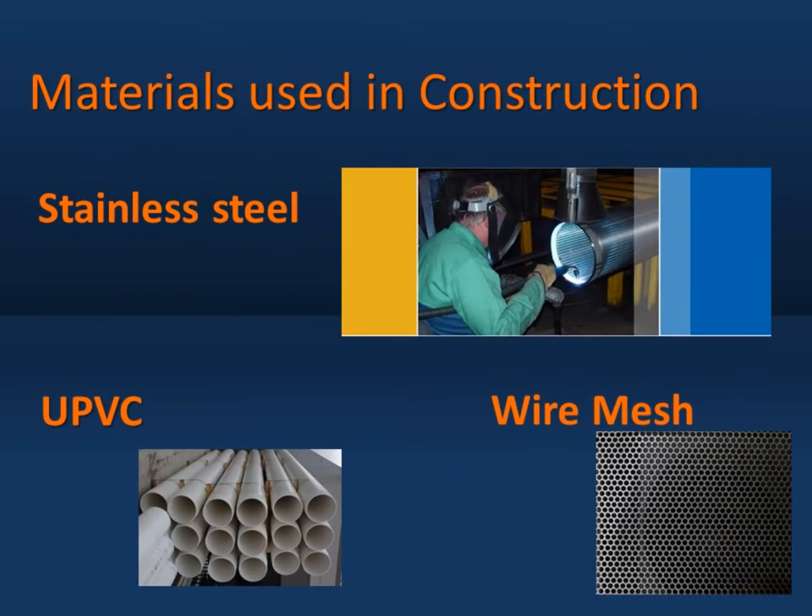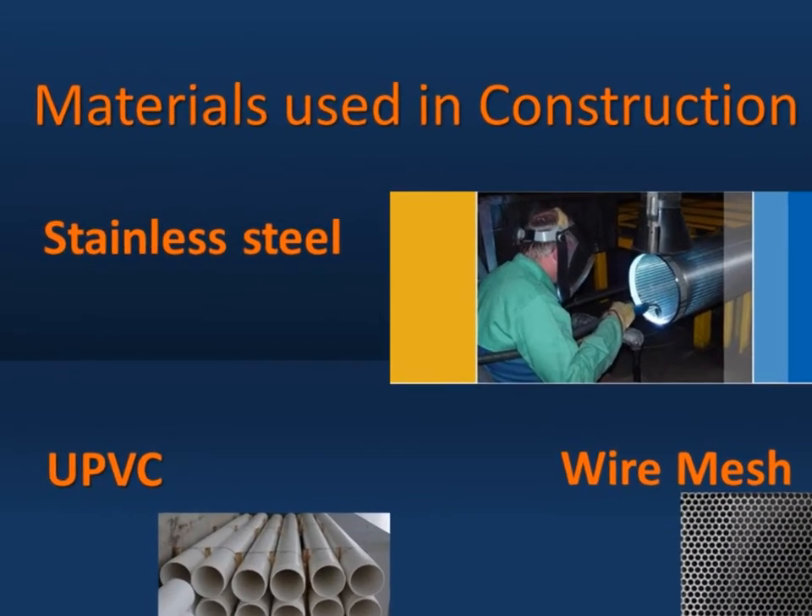Materials used in construction are stainless steel, UPVC, and wire mesh.